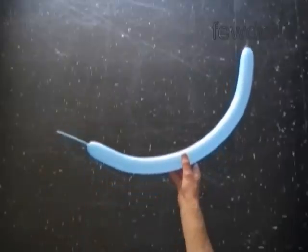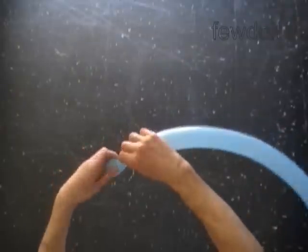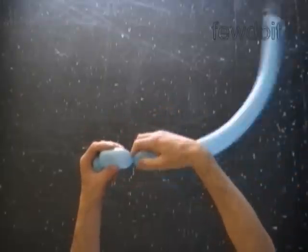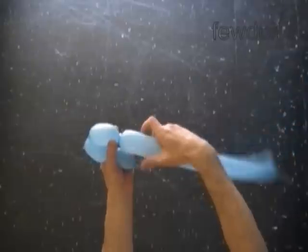Hello. We are going to use six balloons to make a ball. Inflate all balloons leaving a five inch flat tail. Let's twist a chain of five bubbles. We are going to twist all bubbles of the same size — it could be any size, up to three inch.